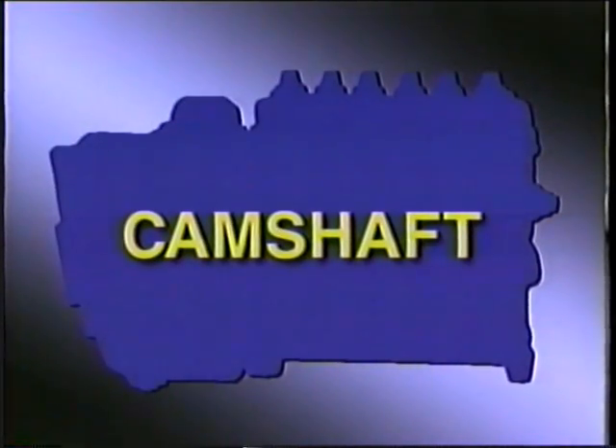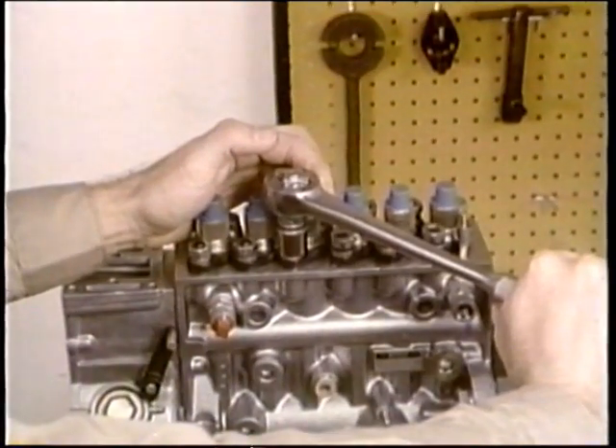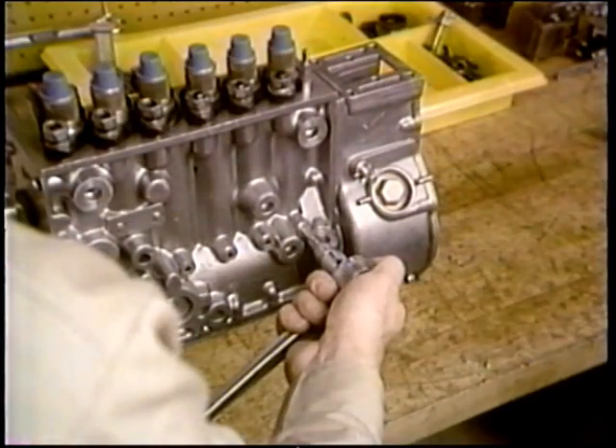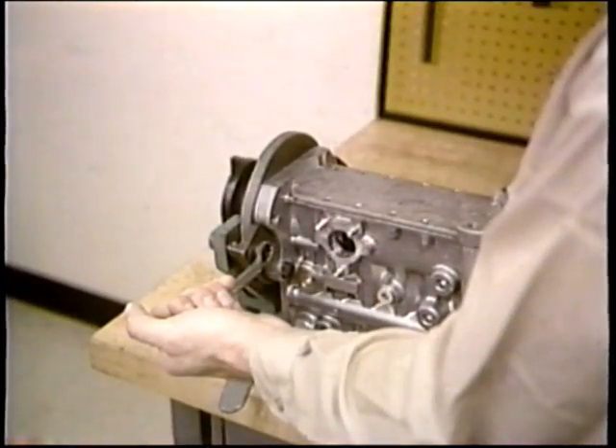Camshaft removal requires a series of steps. First, loosen the nuts for all the barrel assemblies, but don't remove them yet. After you swing the pump to the other side, remove these plugs from the tappet holder bores. Now to get at the bottom end, pull the pump from the vise, remount it like this, and remove the bottom cover.